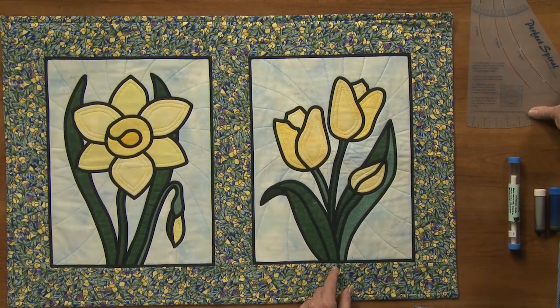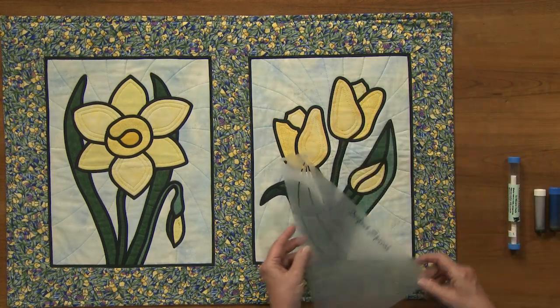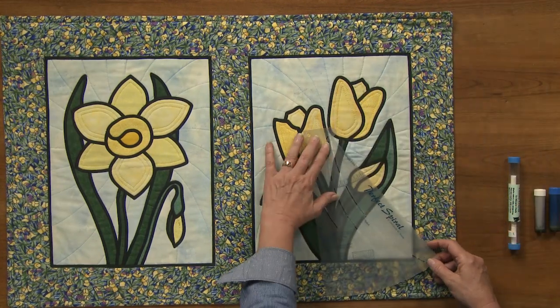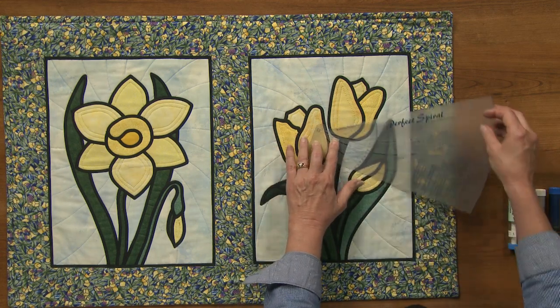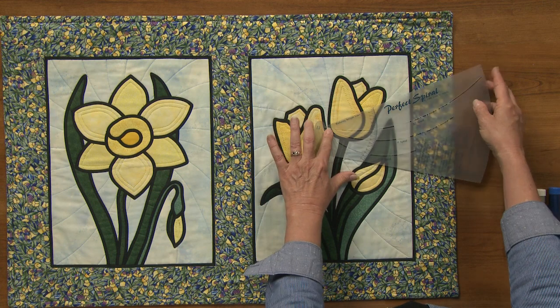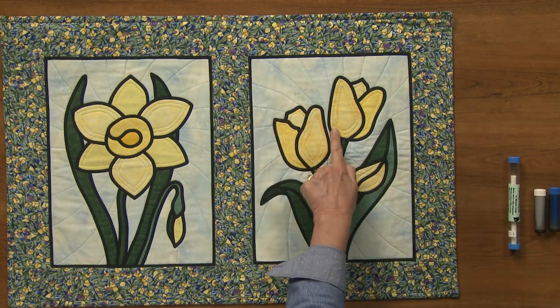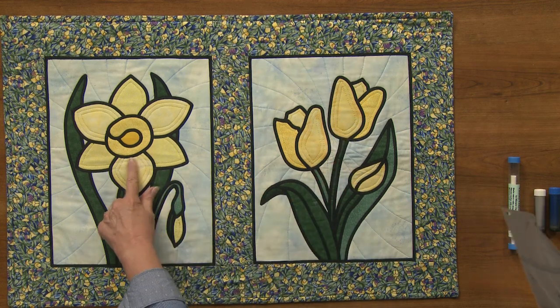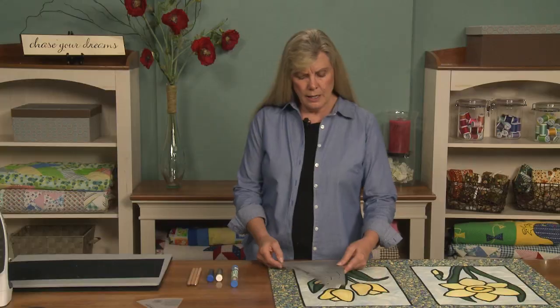At the quilt store I found this one called the Perfect Spiral, which I really like because depending on where you align it on your quilt, that determines where the emphasis is. By putting it up here I got shorter spirals, and down here they're longer because I moved it off center. You could do it on center too — it's a great little stencil for simple quilting. They also have it in a mini size.